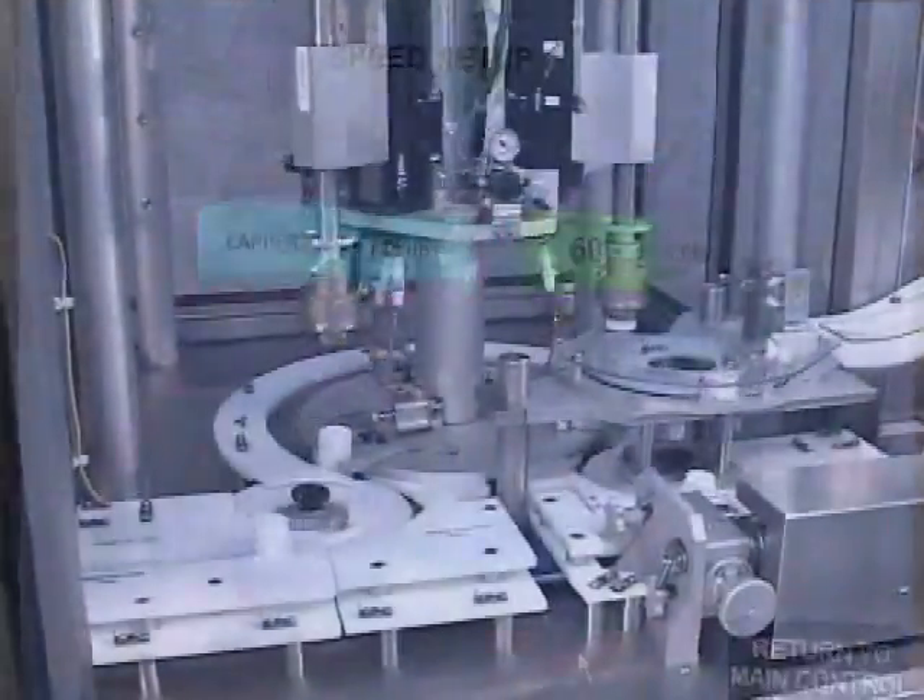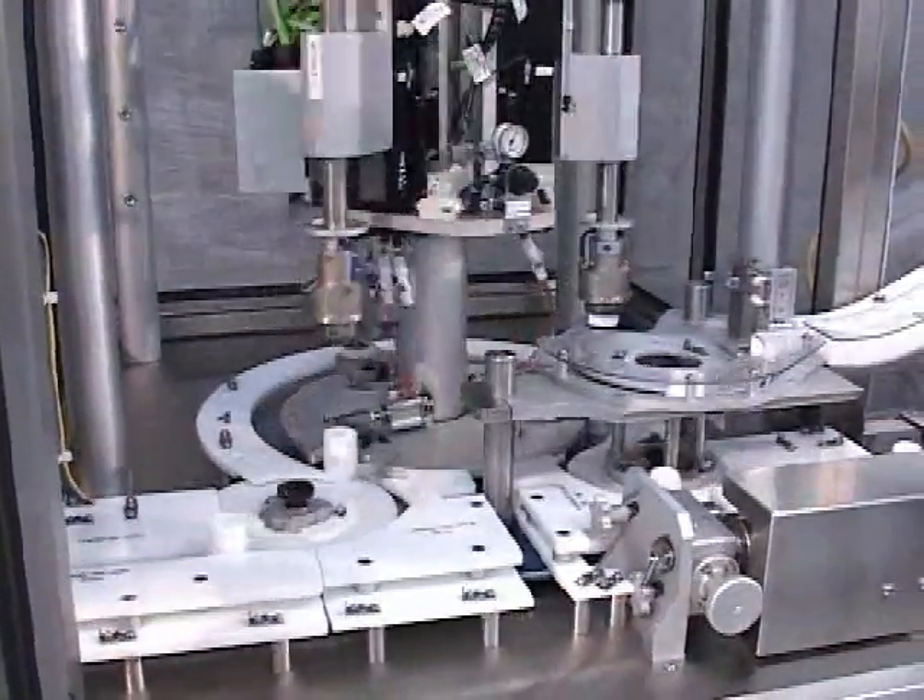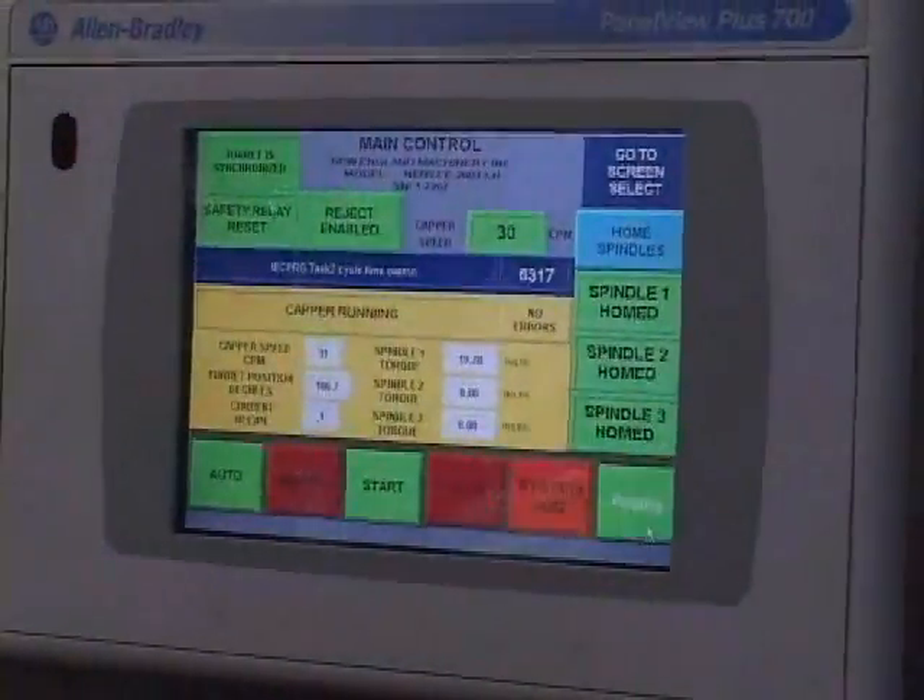The servo motor supports the flexibility of recipe-driven format changes, torque control, the ability to sense and reject mistorqued caps, and to document torque values.